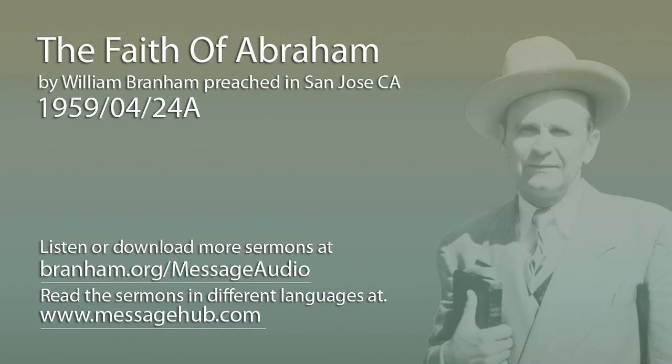Last evening we brushed back a little bit to get our place of standing. We found that Abraham was just an ordinary man, and God promised that through him and his seed he would bless all nations. God met Abraham, called him by election, and we found out that we are also called by election. God, by his foreknowledge, foreknew all things, and our names were put on the Lamb's Book of Life before the foundation of the world.